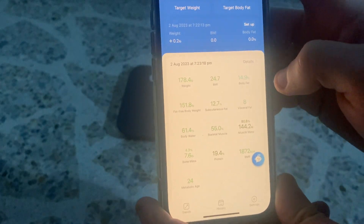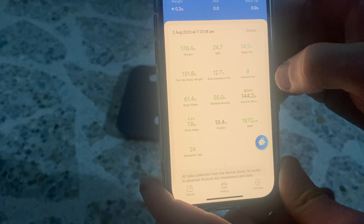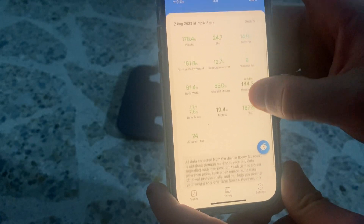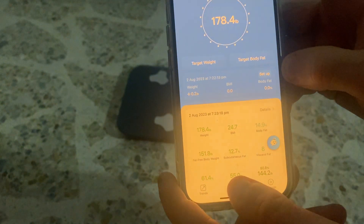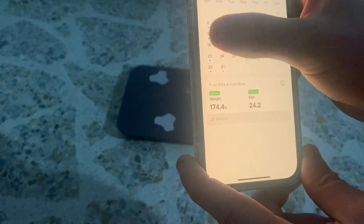With these sorts of scales, the body fat reading — I'm not going to trust that. I only use it for the weight, because these other stats — who knows how accurate they are. And then you've got a calendar view showing all the dates.